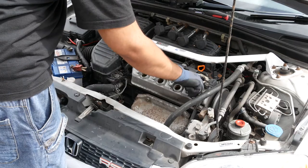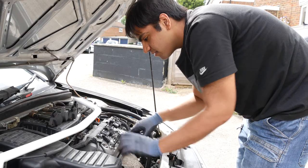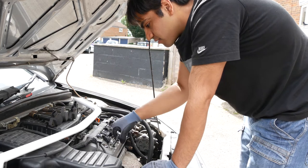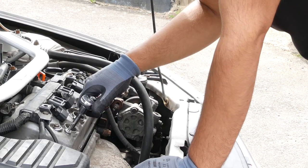When inserting the new spark plugs, always thread them in by hand before tightening. A torque wrench would be useful here, but if you don't have one you can tighten the spark plug using the top part of the ratchet to prevent overtightening.